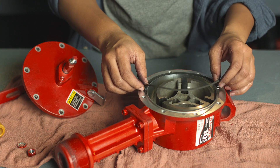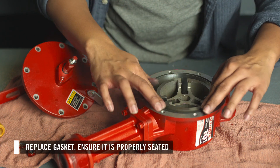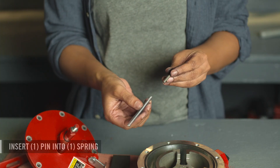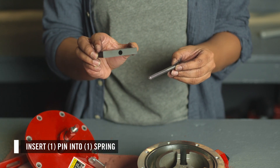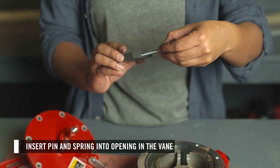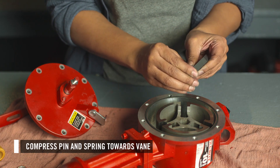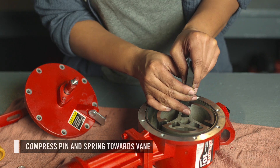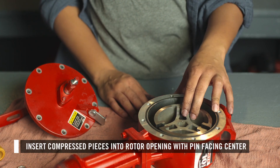Then install the replacement parts. First, place the gasket in the indentation and ensure it is properly seated. Then replace the vane assemblies. First, insert one of the pins into one of the springs, then insert the other end of the spring into the opening in the vane. Compress the pin and spring towards the vane. While compressed, insert the pieces into the rotor opening with the pin facing the center of the rotor.